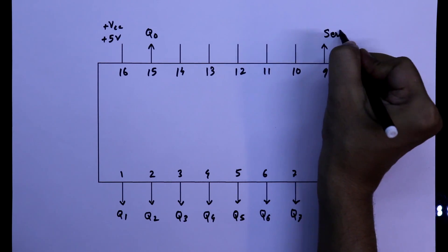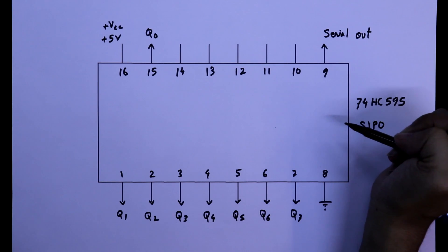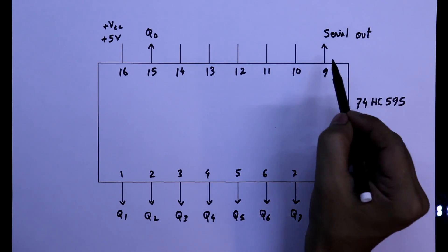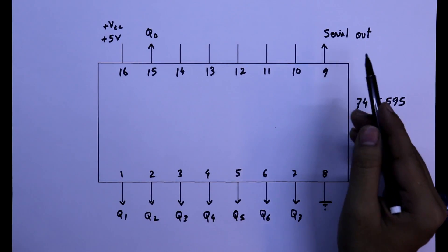Pin 9 is serial out. This pin is used to cascade this IC, which we will see in another video. Today we will not discuss cascading. So these are all the outputs.